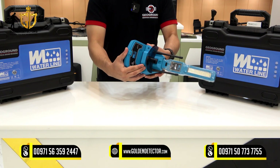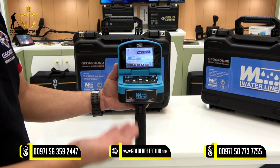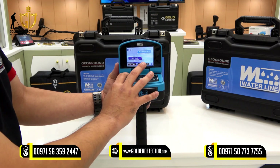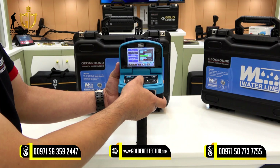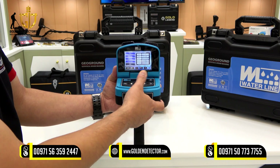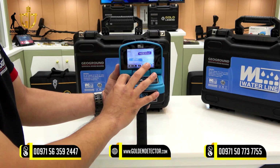Then just open this LCD display screen. Then you can use the Waterline Water Detector. Now let's take a look inside the device. We have these settings — press OK. We have settings for time, display settings, sound, and several languages available, as well as device information including the serial number.